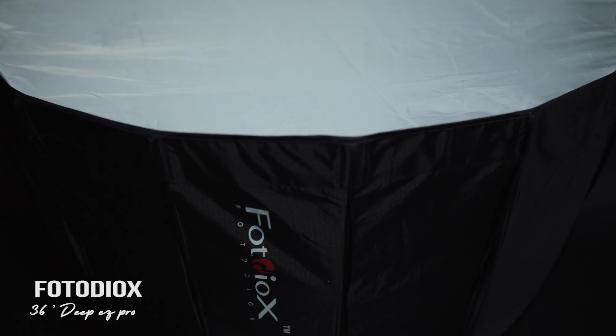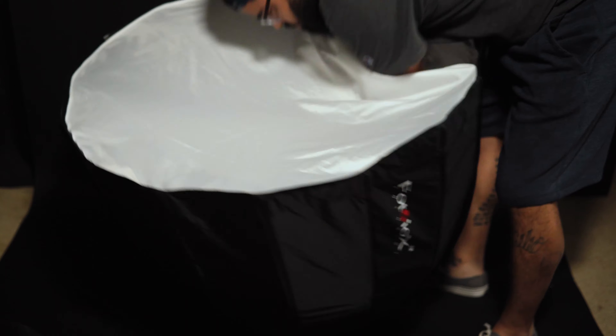But wait, there's more! I paired it with the Photodiox 36-inch Deep Easy Pro Parabolic Softbox, which is $80. Please hear me out — I feel like this is important for you to know. That softbox is the only budget softbox on the market that I know of that has the quick collapse, like the $290 Aputure Light Dome 2. So you don't have to waste your time dealing with rods and putting together the lightbox. It's quick and easy to open and close.